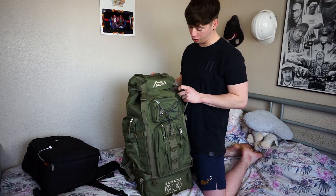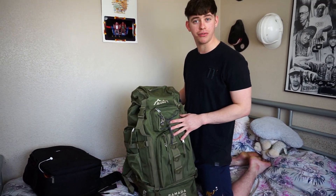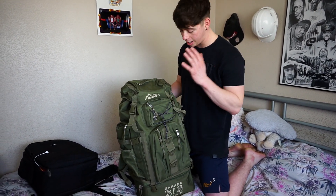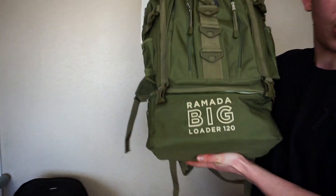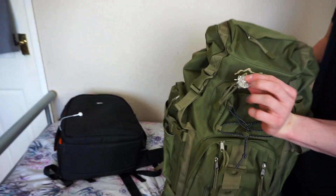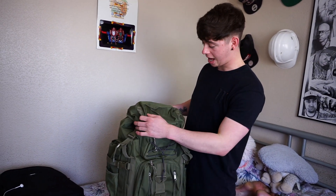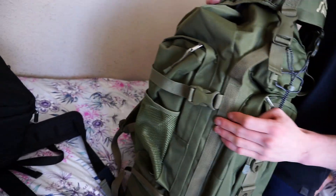I went for camo-coloured green — I thought it looked cool — but now I'm actually regretting it, because walking through airports and places like Cambodia, they're probably going to think I'm some sort of soldier. I'll probably get a lot of looks, so I'm not looking forward to that. It's off eBay — a Ramada Big Leader 120, so it's 120 litres, though it doesn't look 120 litres to me. I've also got a St. Christopher's just to keep us safe — a little something my sister bought us.